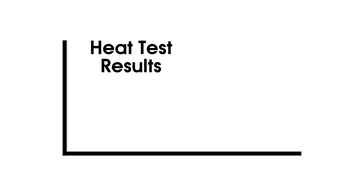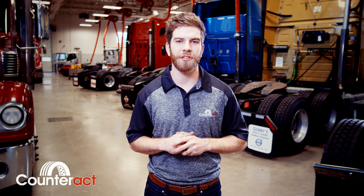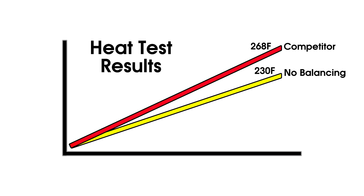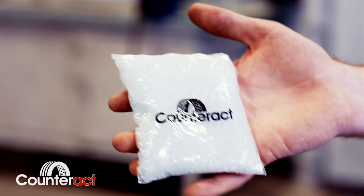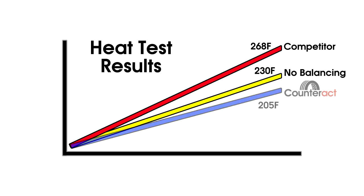We did three tests. The first was a control test with no competing products or any wheel weight balancing whatsoever, and at 75 miles per hour, that tire ran at 230 degrees Fahrenheit. We then added a competitor's free-flowing agent to the tire, and at 75 miles per hour, that tire ran at 268 degrees Fahrenheit. We then installed Counteract, and once installed, we ran the tire at 205 degrees Fahrenheit at 75 miles per hour, keeping the tire well within its premium operating temperature.